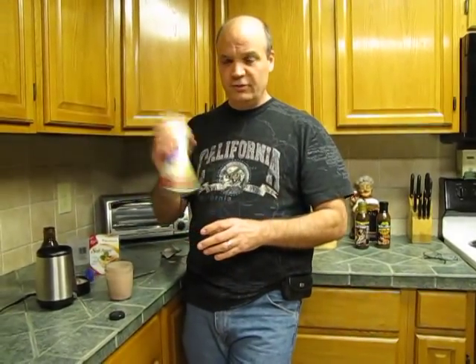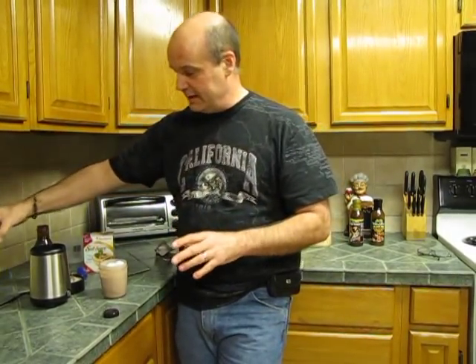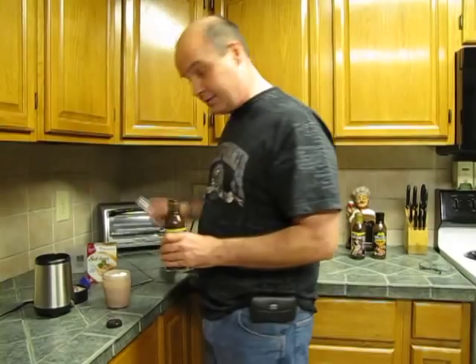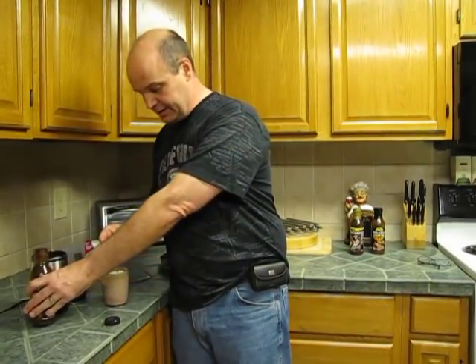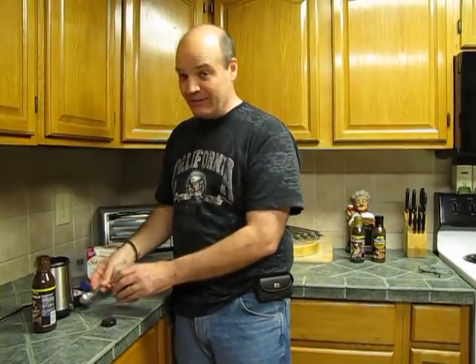So what you do is just take a little bit — maybe one serving, which would be like two tablespoons — just to get a little flavor in there. Then take a measuring spoon and take one serving of the chocolate syrup and just pour it right on top to add a little bit of flavor. It's really not that bad.